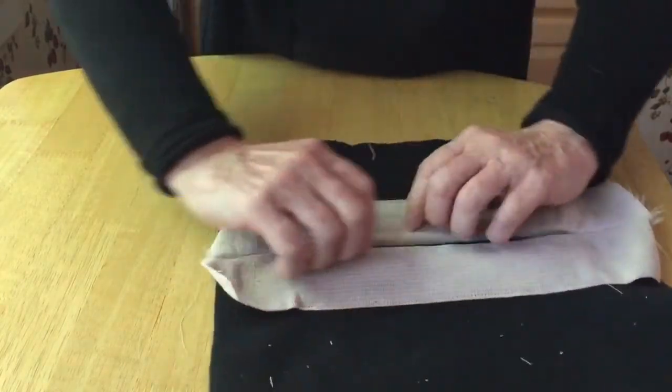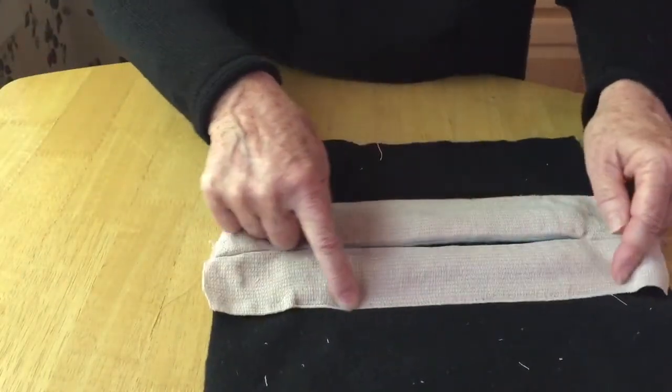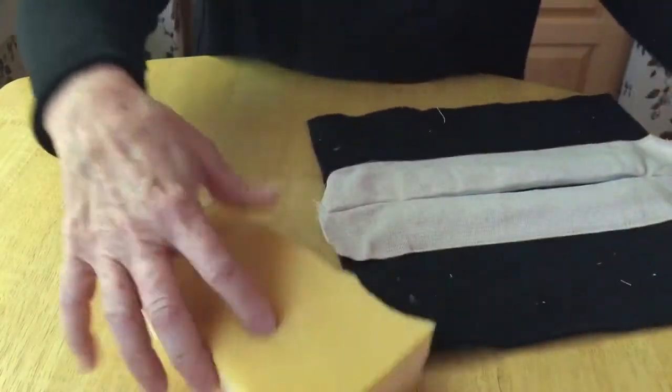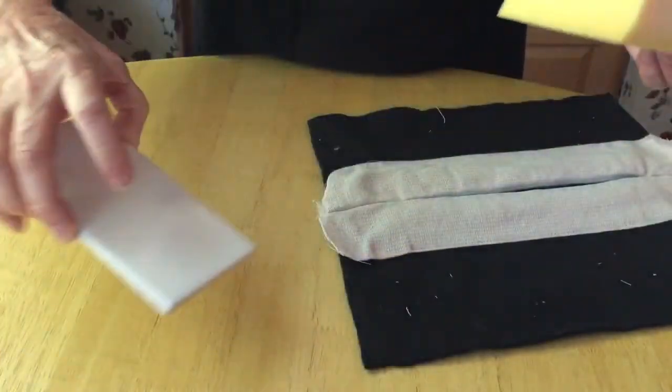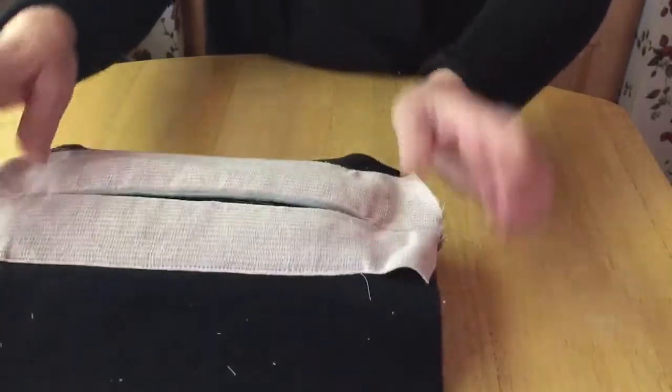Then you fold your ace over and sew the ace along the edge, and then you're ready for your last piece. When I first did it, it took four hours because I hadn't learned the shortcuts, but these steps include those shortcuts.